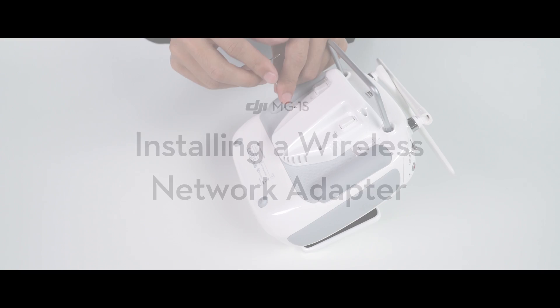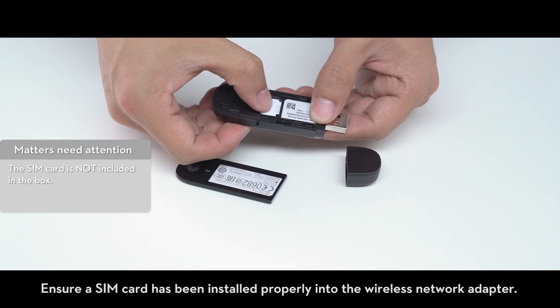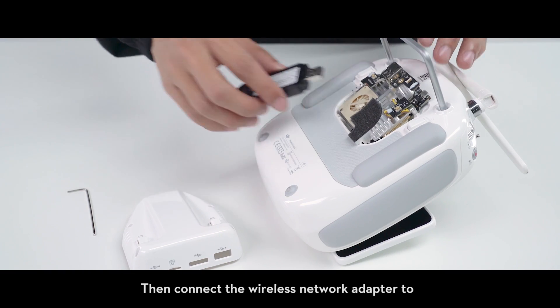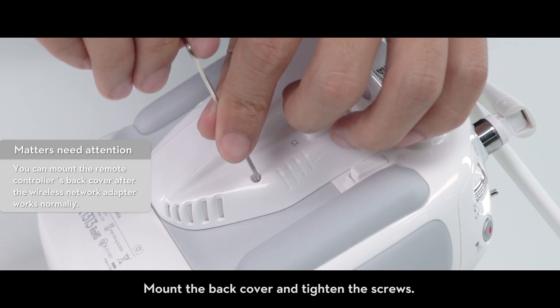Installing a wireless adapter: remove the four screws on the remote controller's back cover and remove the cover. Ensure a SIM card has been installed properly into the wireless network adapter, then connect the wireless network adapter to the USB port at the back of the controller. Mount the back cover and tighten the screws.